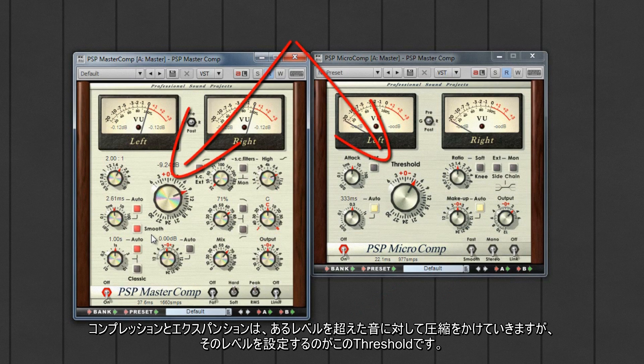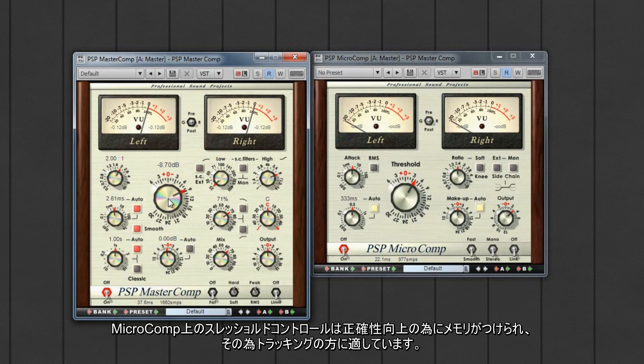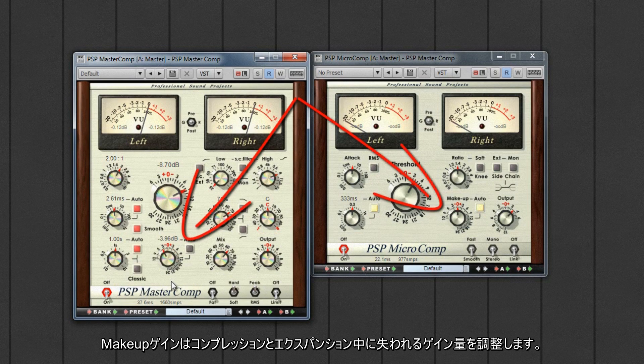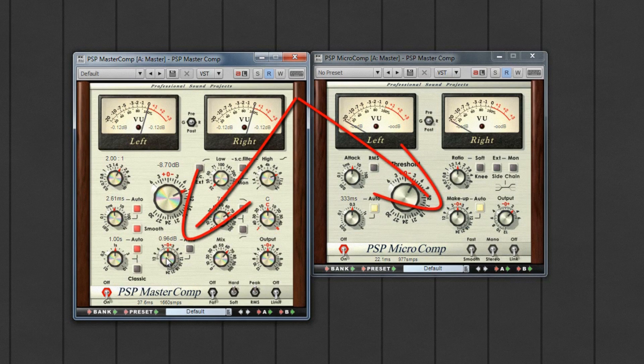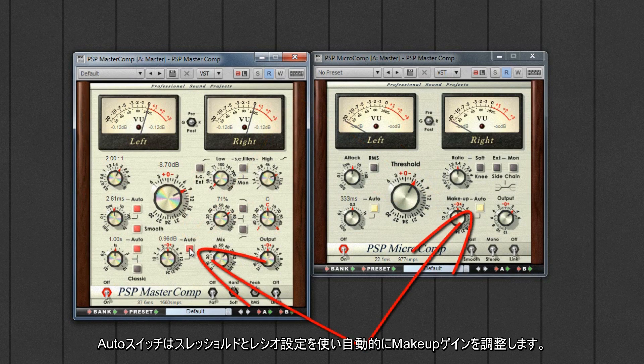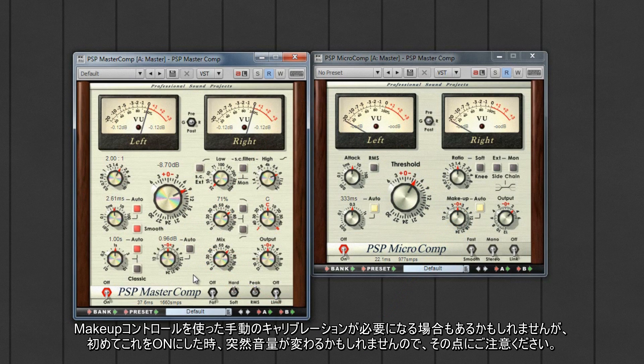Threshold sets the level that the audio signal needs to be above before compression or expansion can take place. The range is from +6 to -30 dB. The threshold control in the MicroComp is calibrated to be more sensitive and therefore more suited for tracking use. Makeup gain adjusts any gain lost during the compression or expansion phases. This happens before the mix, output and limiter controls. The auto switch uses threshold and ratio settings to automatically adjust makeup gain, though some manual calibration may still be needed, and be aware that sudden large volume changes may result when first turning this on.